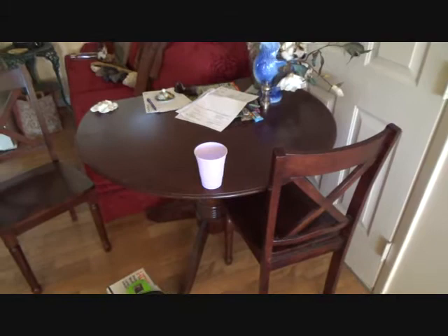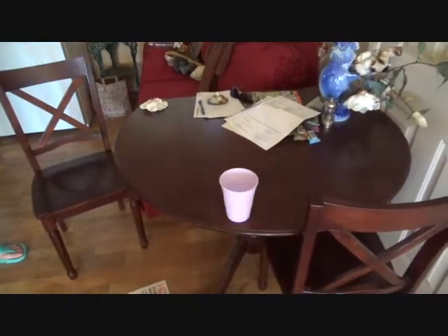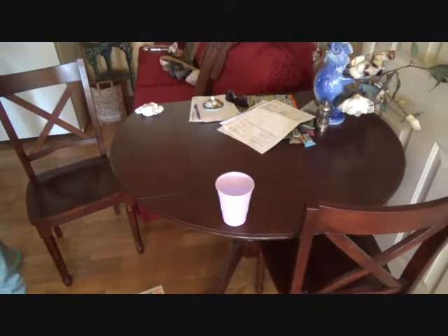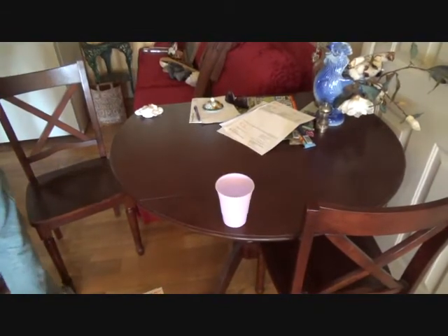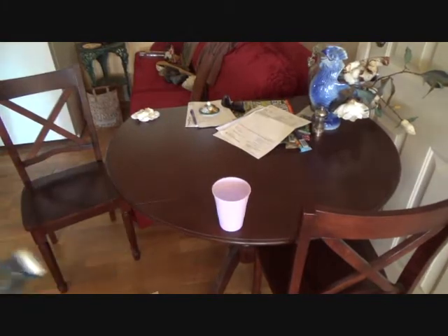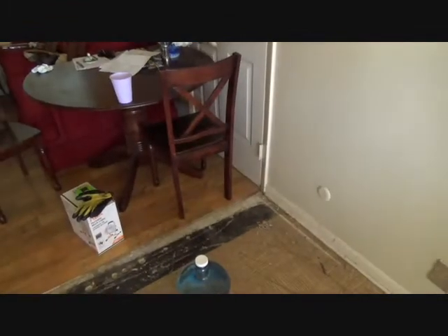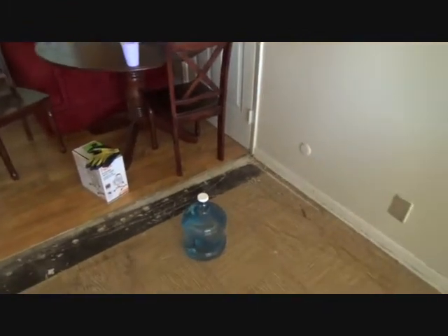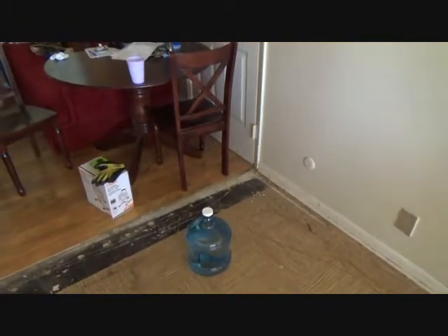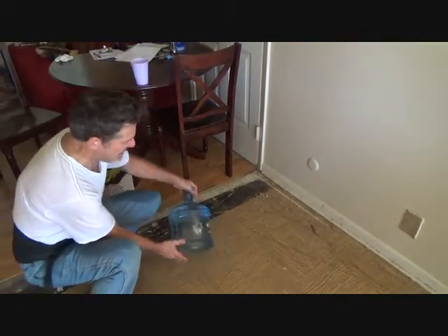The homeowner has gone the extra mile — she doesn't use her tap water at all. She uses two-gallon containers. You can get these at any water store. They come in two-gallon sizes so that you can lift them; you don't have to get a five-gallon container.